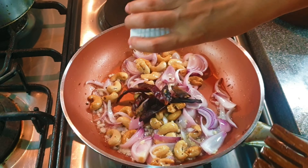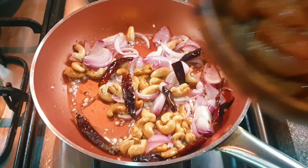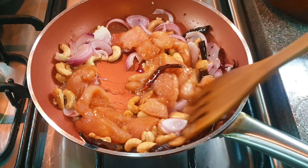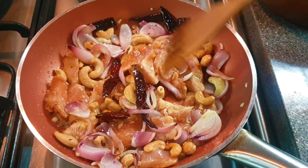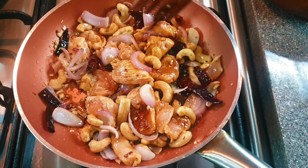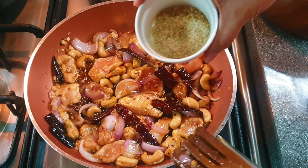Add the dried chilies, the marinated chicken breast, add the combined sauce, and the brown sugar.